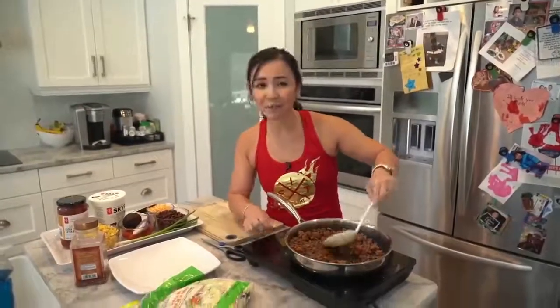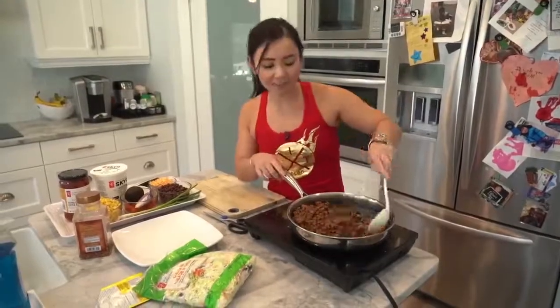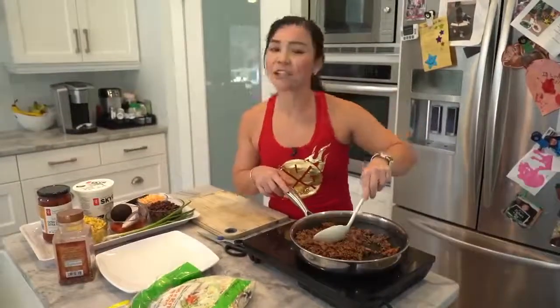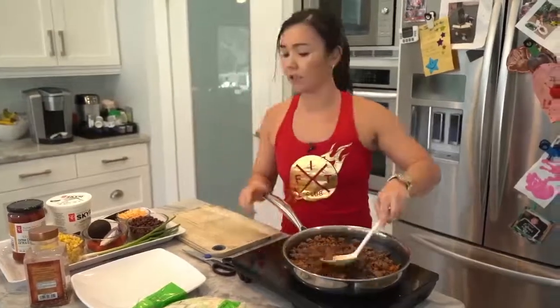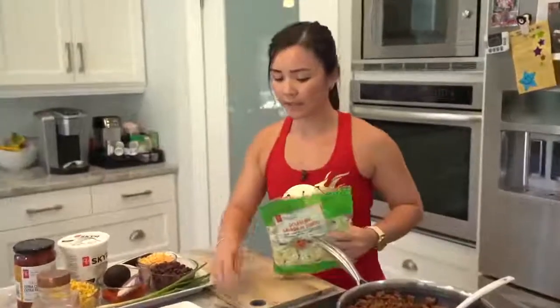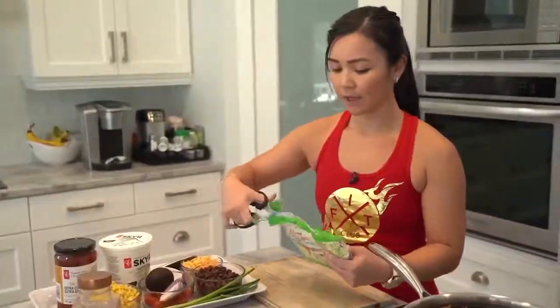To keep your vegetables lasting longer, take a paper towel and put it inside the bag — it will absorb all the moisture. I do this with my asparagus, celery, and spinach. You will save so much money by doing that. Our beef is just about done, so let's assemble our salad.